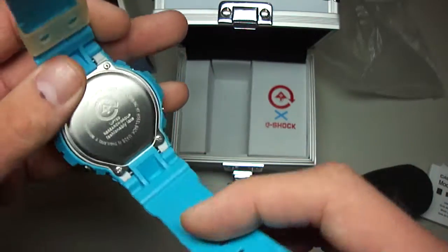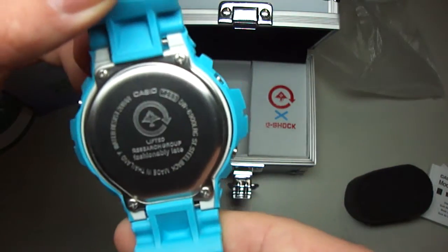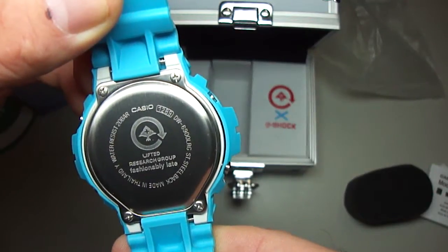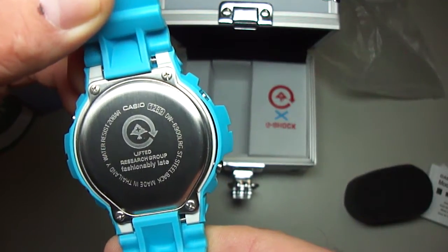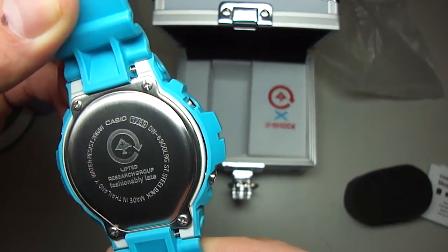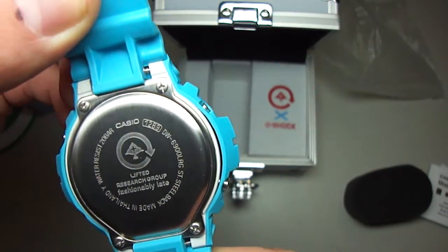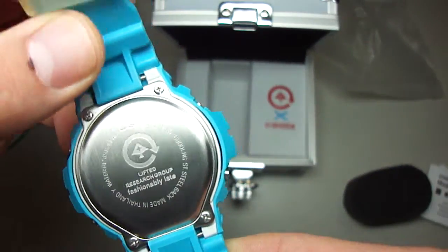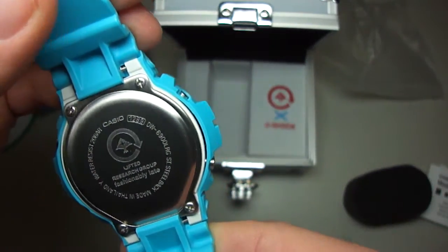Let's see the back side from this great piece here. Custom back plate. LRG Research Group. Fashionably laid. Lifted Research Group. Module number 1289. Really nice back plate. Very special. With the tree logo.